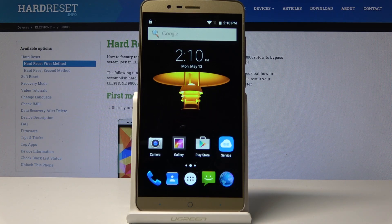Welcome. This is an Elephone P8000 and I'll show you how to access the bootloader mode. To start, we will need to power off the device.